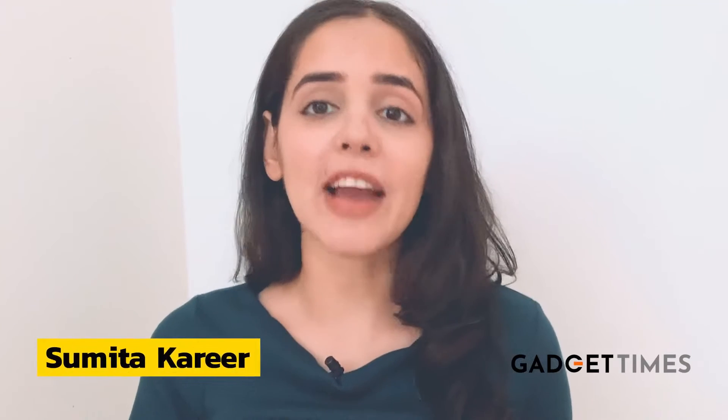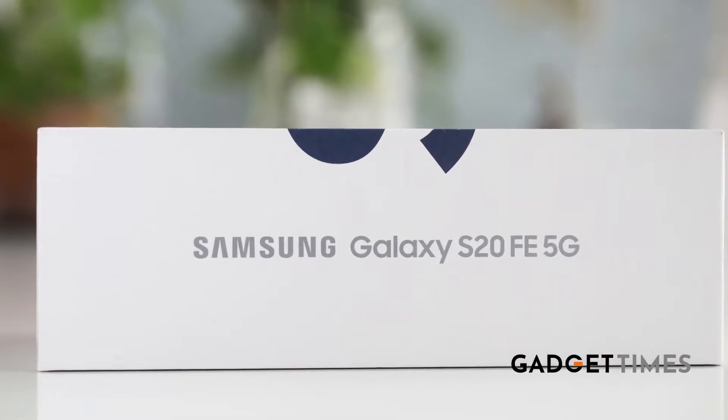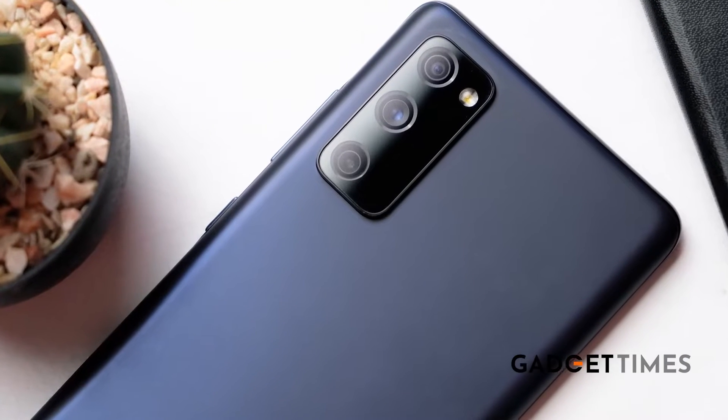I'm Sumitha Kharir, and move over flagships — the fan editions are here. I'm talking about the Samsung Galaxy S20 FE, which is a scaled-down version of the premium S20 series. But is this actually just a trim-tongued version in terms of performance? And is it worth the hefty price tag? Here are four key points that I really liked about the phone.